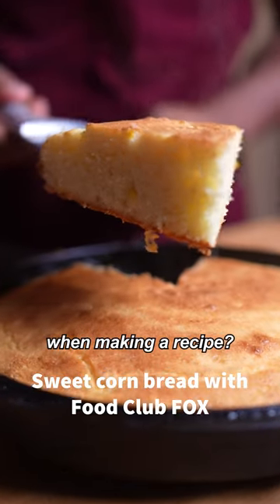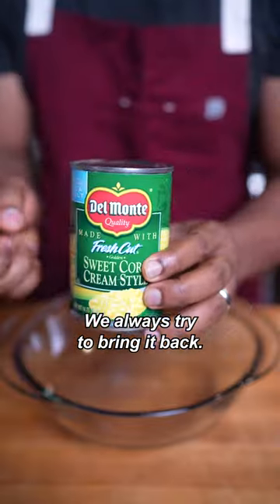Have you ever forgotten an ingredient when making a recipe? Don't worry, it happens to everybody — we always try to bring it back.